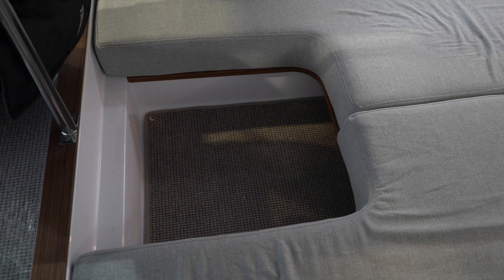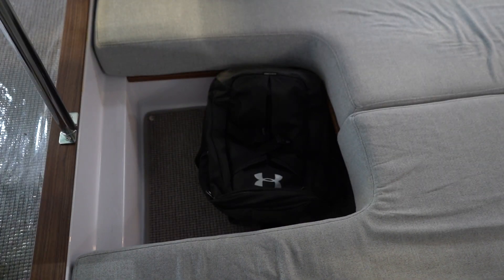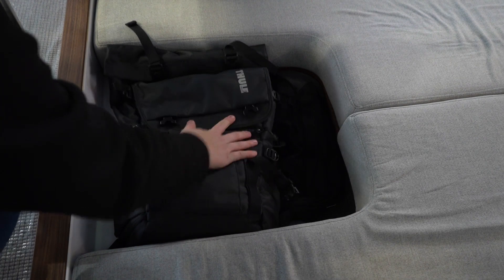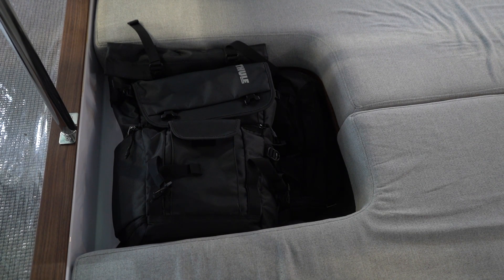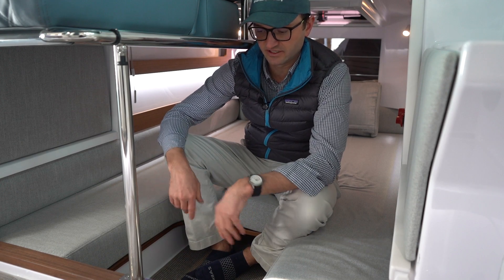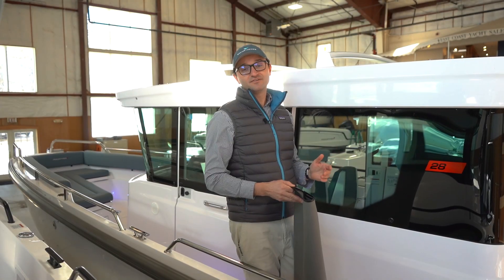What I typically find is we put our bags down in here to fill this area for sleeping at night. In cruising mode we use it as a little bit of storage, but it's also pretty nice to have this footwell just for getting in and out of the berth.